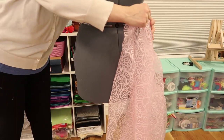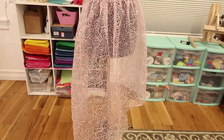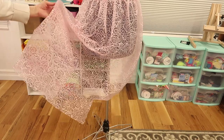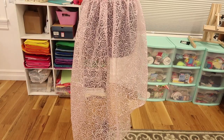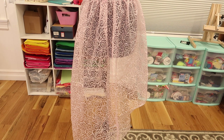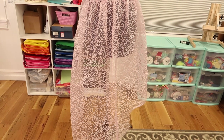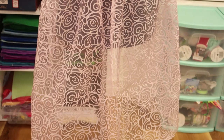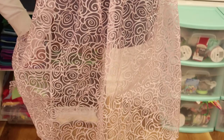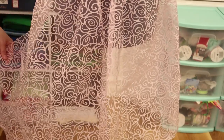Now let's put it on the mannequin. I think it looks pretty good. Okay, as you can see this is really long and it doesn't have the shape that we want yet. So I'm going to cut it kind of down to size and try to make it the shape that I want. I think I want a big heavy bottom — at least a little bit of a heavy bottom. So I'm going to cut it to there.